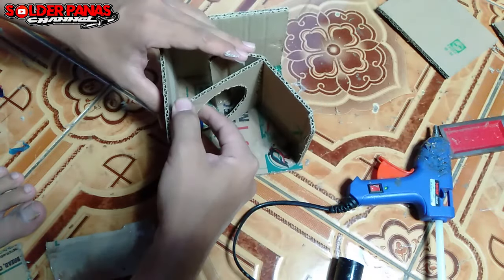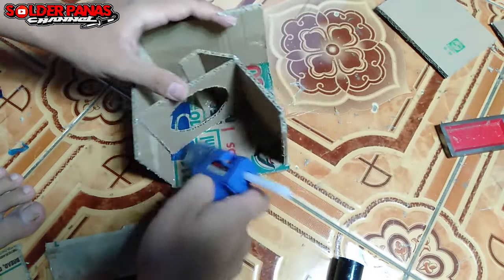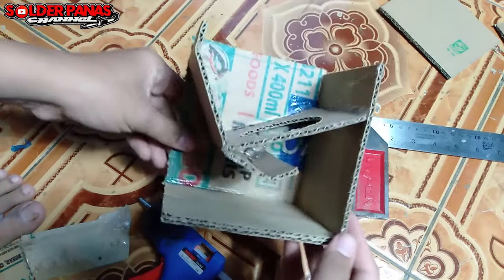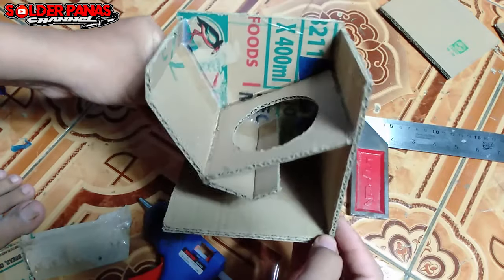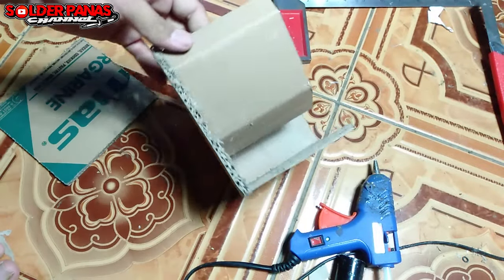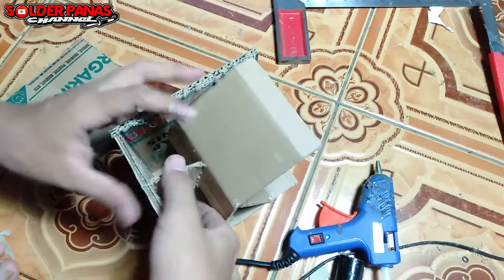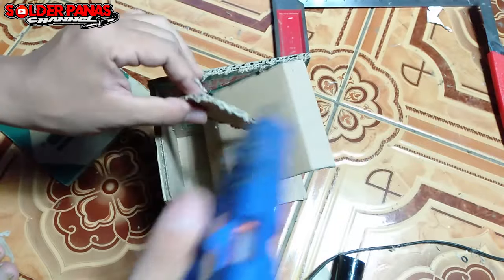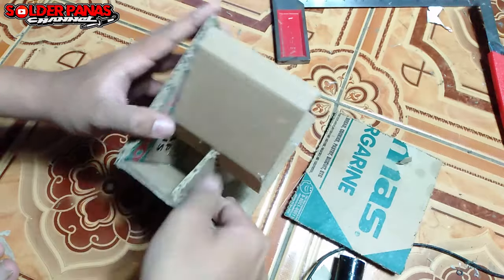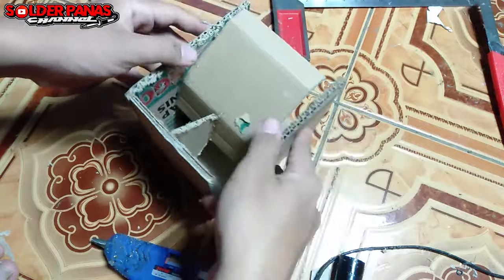Selanjutnya kita pasang papan lubang speaker. Karena ini untuk 3 inci, lubangnya 3 inci, tapi saya kurangi sekitar setengah mili. Hasilnya sangat mantap sekali. Kita juga butuh sekat pembagi — fungsinya sebenarnya hanya hiasan, karena ini berada di depan. Secara fisik, kalau tidak ada ini, tidak terlihat seperti box turbo. Jadi ini sangat penting walaupun tidak berpengaruh terhadap suara.